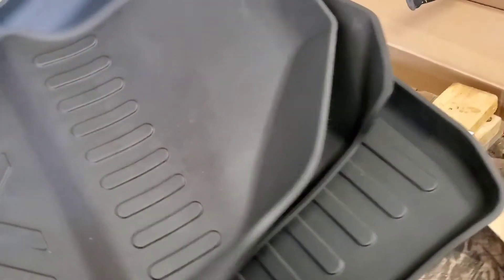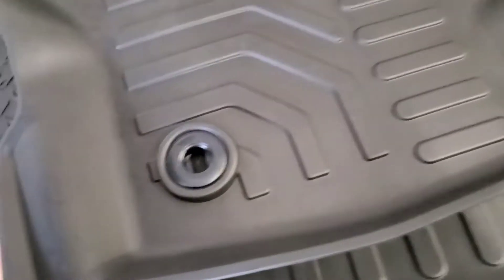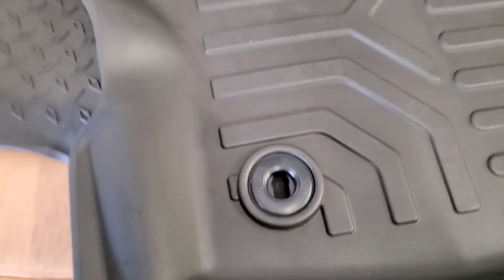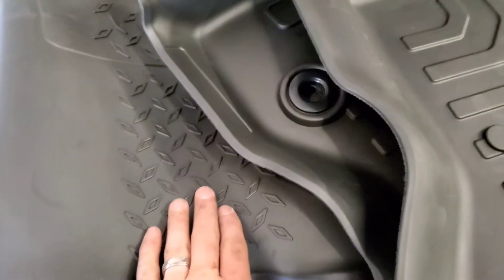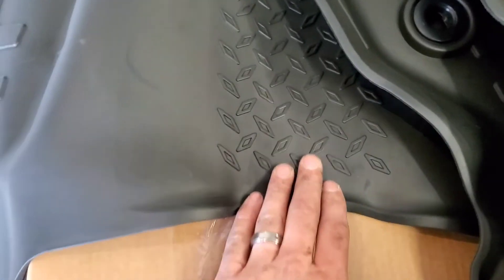Let's go ahead and get them in the car and see how they do. They still have the connectors, so they are not sliding around — they should match up to factory. For the back, it does have the middle hump as well with a grip on it, which I know most of them tend not to have. That is a nice added feature.